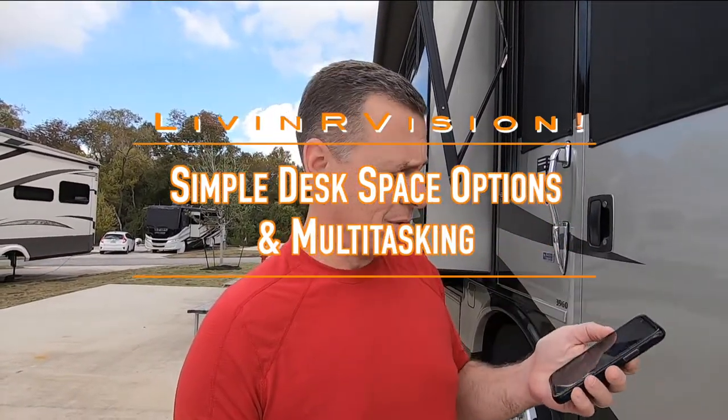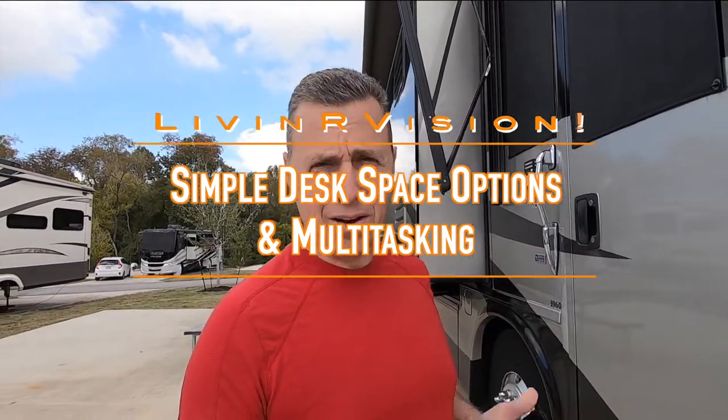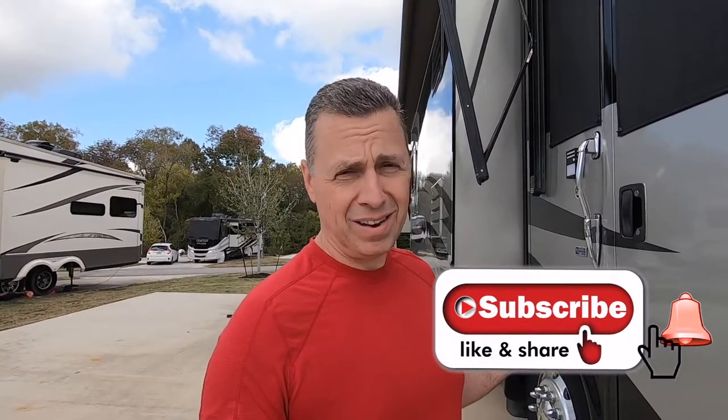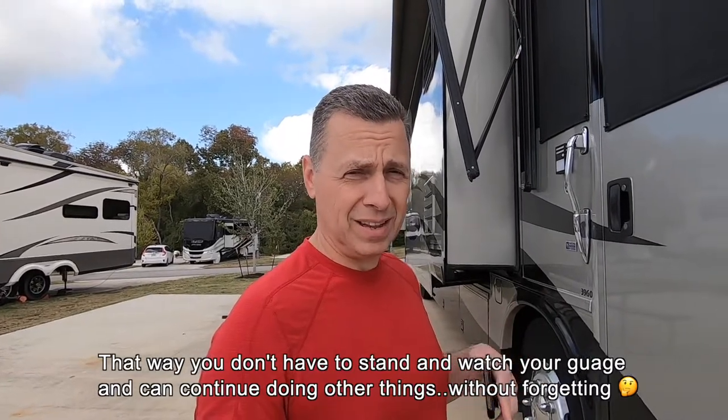Siri's going to help us out. On your phone, use your timer — I set my timer for about 10 minutes, give or take, depending on how full your black tank is. Our tank is about 50% full. I've timed this before to see how long it takes, so I'll set my timer between 10 to 12 minutes. The key is that it reminds you before the tank overflows, because you don't want water everywhere. I'll know when the tank is getting close to needing to be emptied and filled back to rinse.